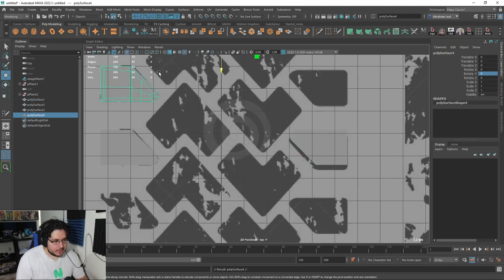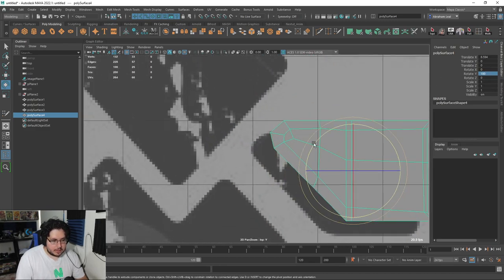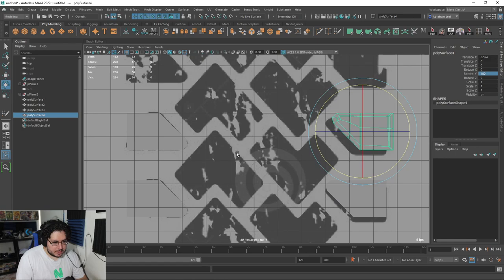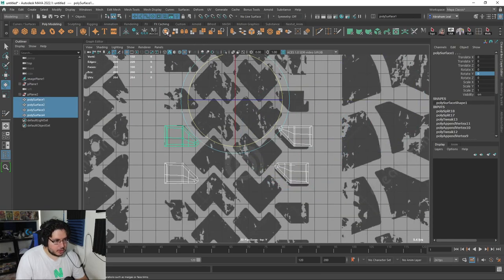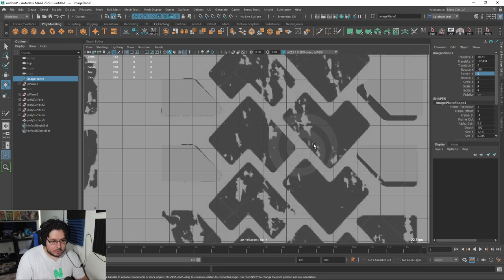Then I'm going to do the same thing with this guy — Control D, displace it around and rotate it 180 degrees. That way the vertices here should match the vertices here. We're going to grab all of them and combine them in a single shape. I know that they don't match the arrows right now — we might fix that later on, but for now I'm just going to keep it like that.